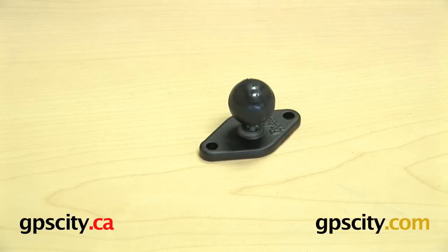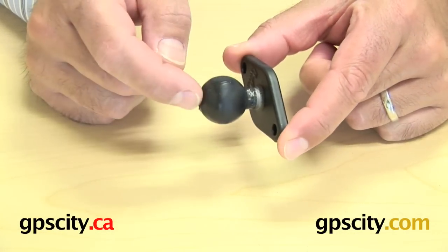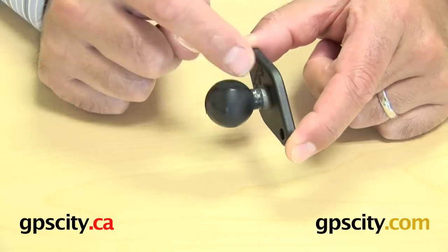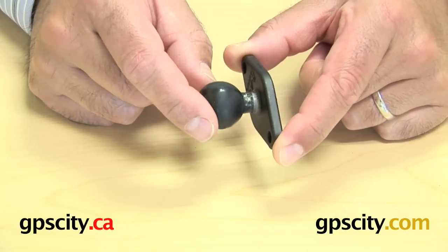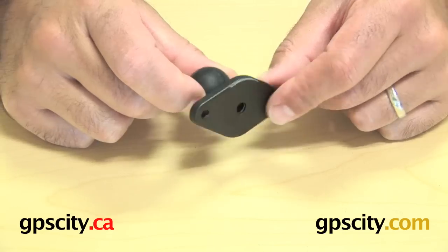Right now I'm going to talk to you about the RAM-B-238. What this is is a small diamond plate on a 1-inch solid rubber ball. What this rubber ball connects to is a RAM 1-inch ball and socket system. Off here you would grab an arm with a 1-inch socket.